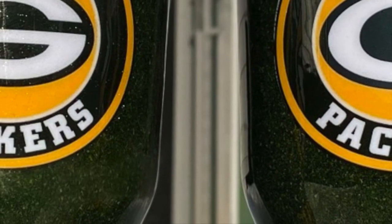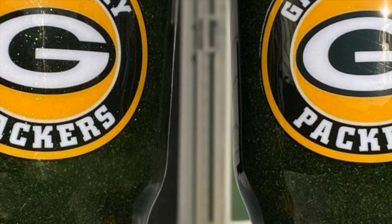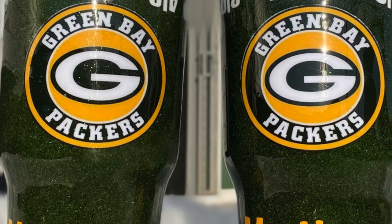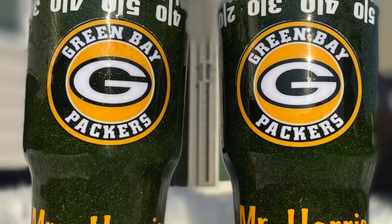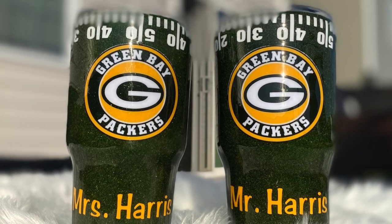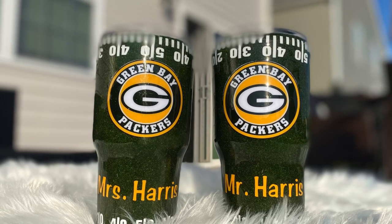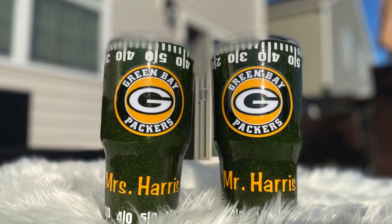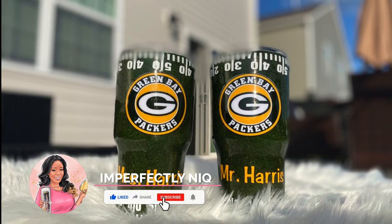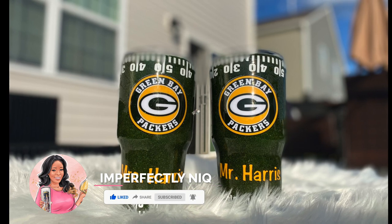Hello, my YouTube family. I am Shaniqua and this is Imperfectly Neat. If you are new here, welcome, and if you are returning, welcome back. Today we will be making these beautiful tumblers that you see pictured here. These tumblers are created with real parsley — yes, that is correct, real parsley. I will be showing you a step-by-step tutorial on how to create this amazing look. Make sure you hit that subscribe button, share, and ring that notification bell.